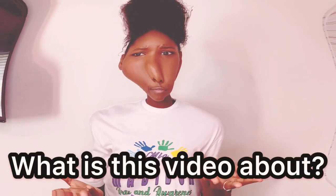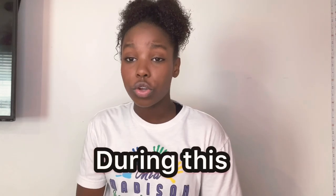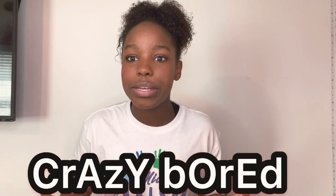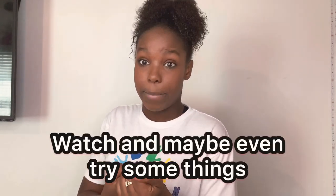Hey guys, it's me Madison and today you are going to be watching a super helpful and awesome video. If you haven't read the title, this video is about doing DIYs to relieve boredom during this pandemic. Let's be honest, we are all crazy bored and have nothing to do, which is why I bring you this video to watch and maybe even try some things. All these DIY items you can find in your house, so try them out and then in the comments tell me if it worked for you.